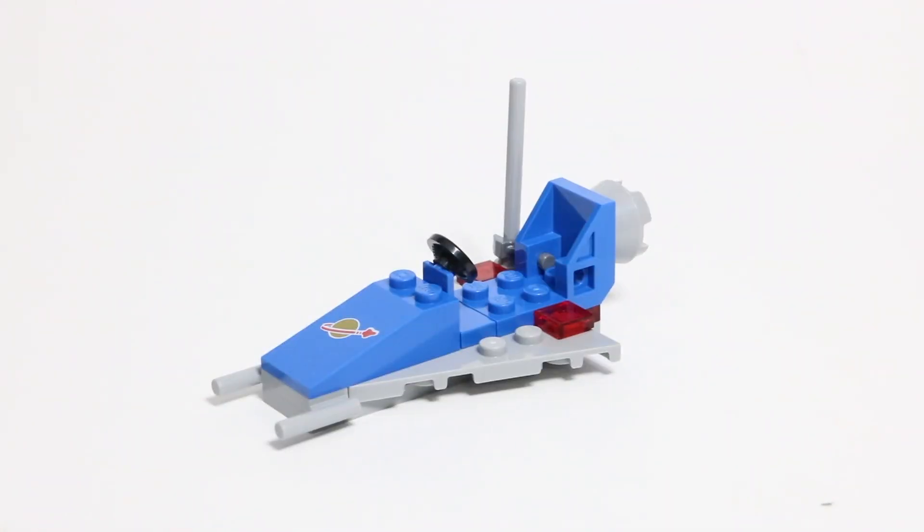Finally, the last thing included in the set is the LEGO Spaceship. It's a very simple build and doesn't use a ton of pieces. On the front, it's neat because it does have the custom-printed Classic Spaceman logo printed on the slope there, and on the back it's got room for one minifigure, including the minifigure's air tanks. And it kind of reminds me of the Benny Spaceship, Spaceship, Spaceship, and all the other classic space sets.